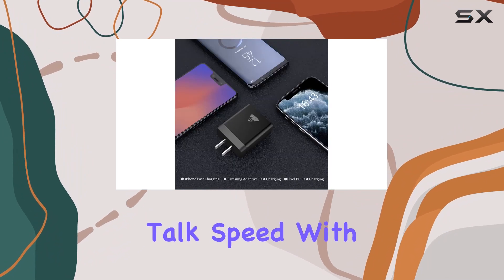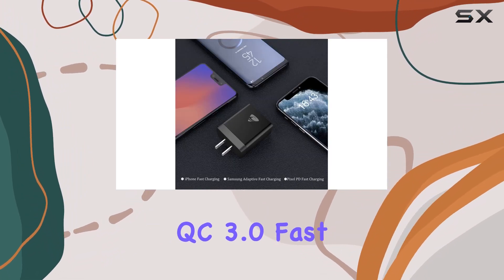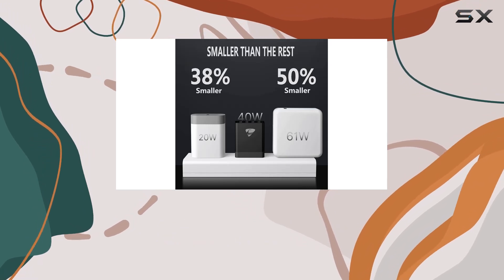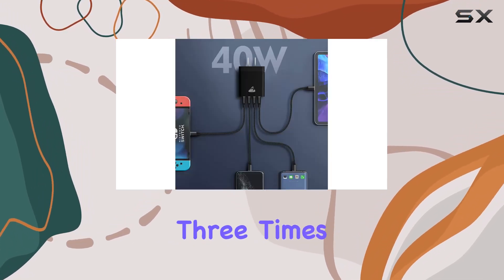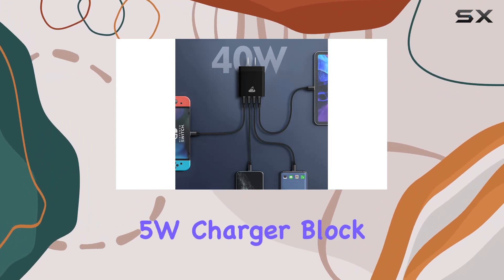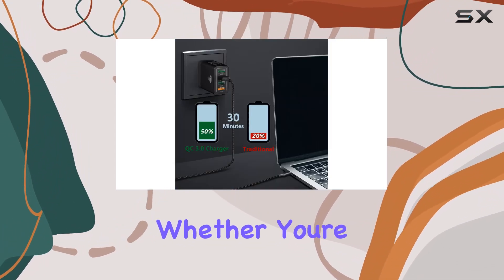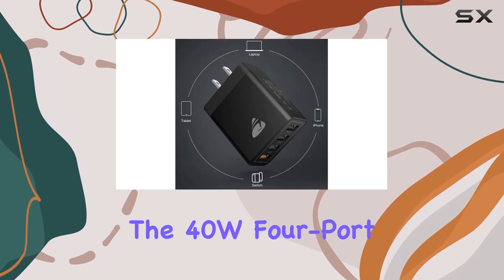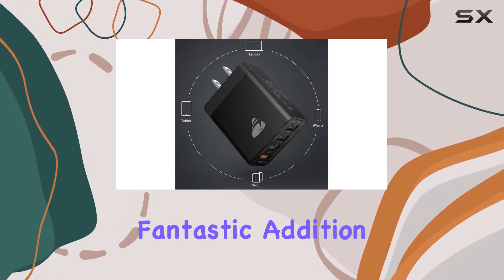Now, let's talk speed. With QC 3.0 fast charging technology, this wall charger can juice up your phone up to 70% in just 35 minutes. That's 3 times faster than your standard 5W charger block. Whether you're in a rush or just want a quick top-up, this feature is a game-changer.